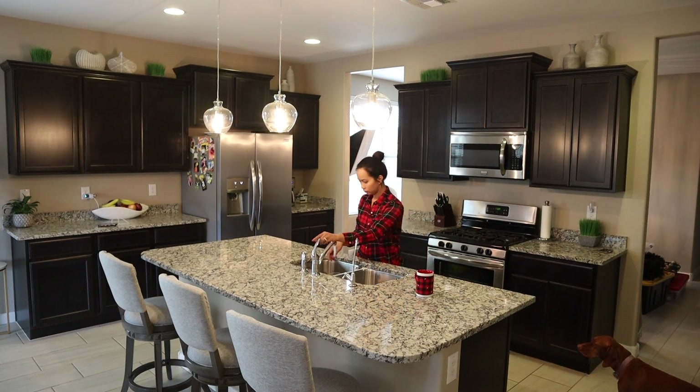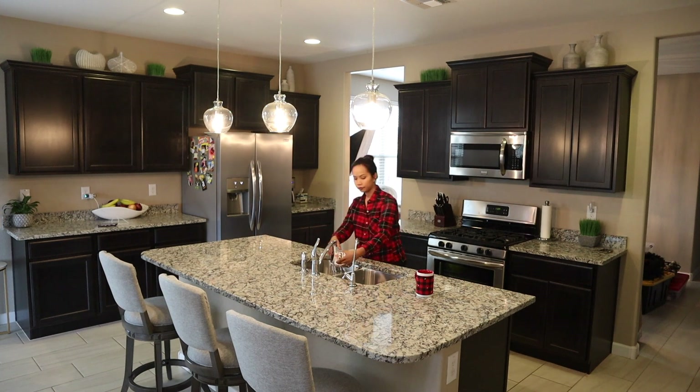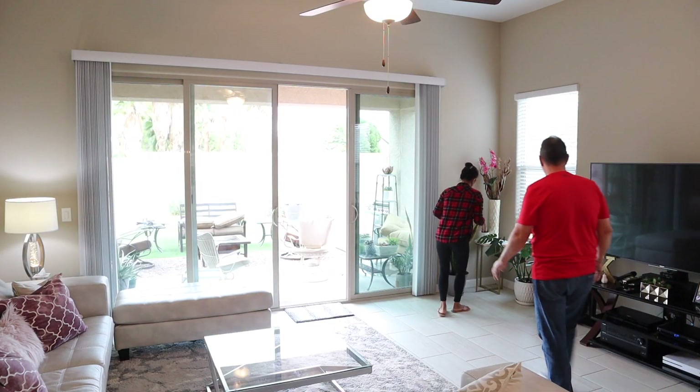Before I start decorating, I have a few dishes to take care of and some cleaning in the kitchen. I also have to relocate some of my plants to clear the space where I am going to put the Christmas tree.